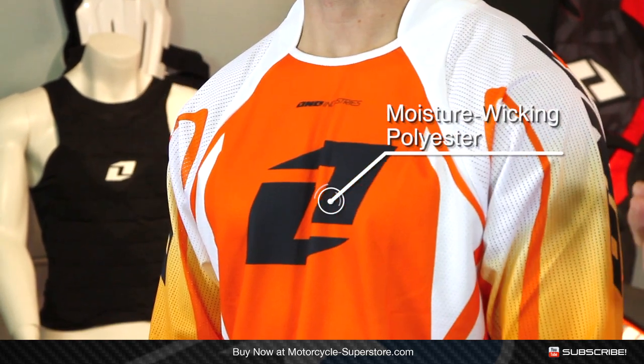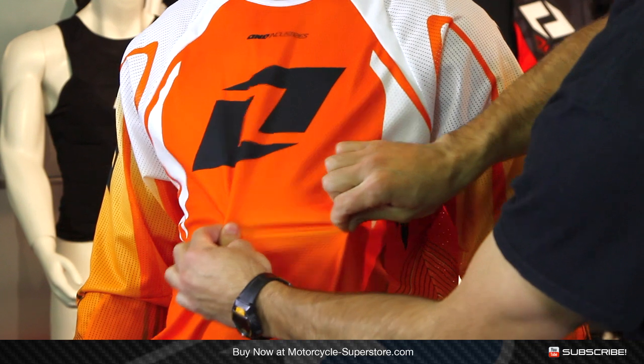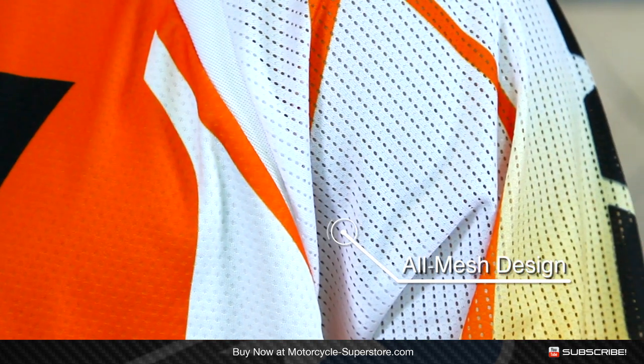This is all made from mesh — 100% polyester, but it's all mesh material. This big panel on the front is really stretchy on the sleeves. Not quite as stretchy, but you can see it's got slightly larger holes in it, which is really going to help promote airflow across the chassis.